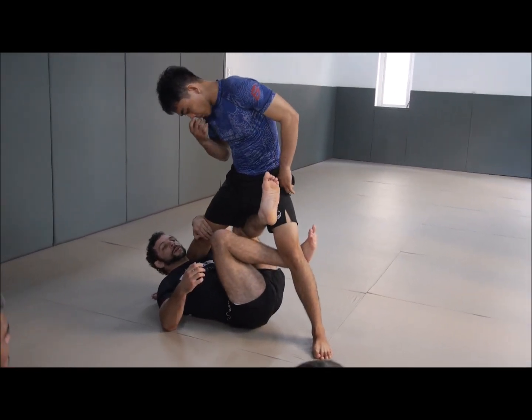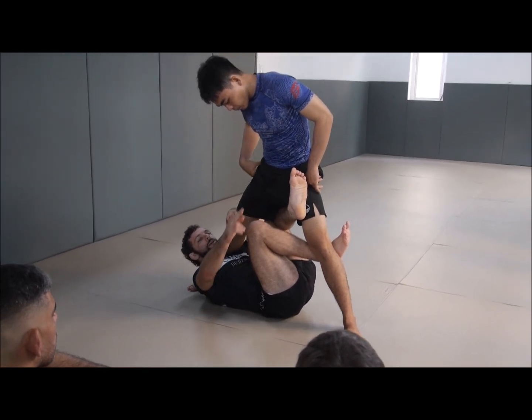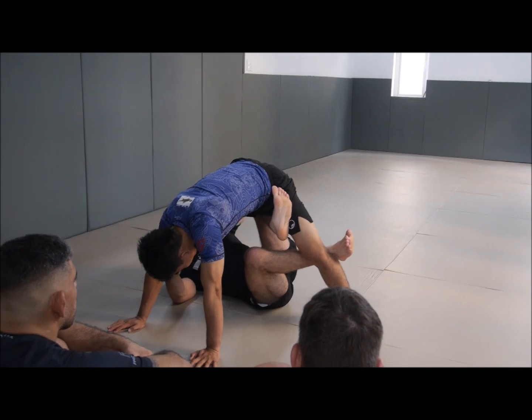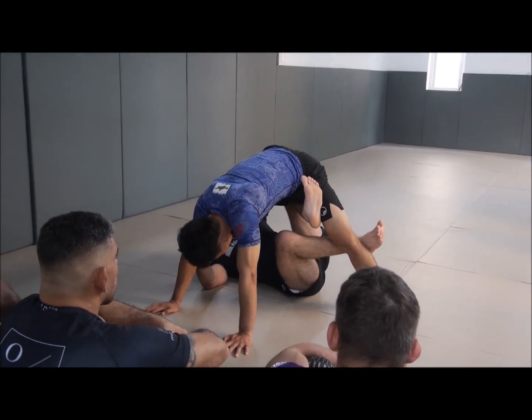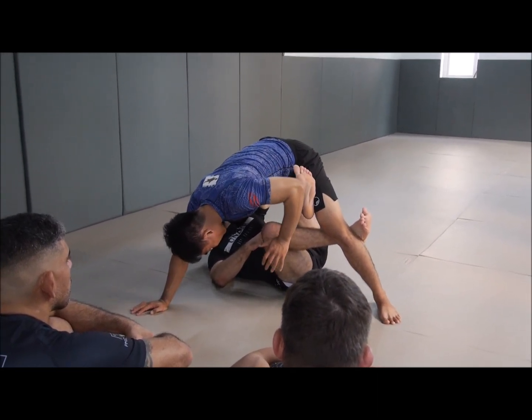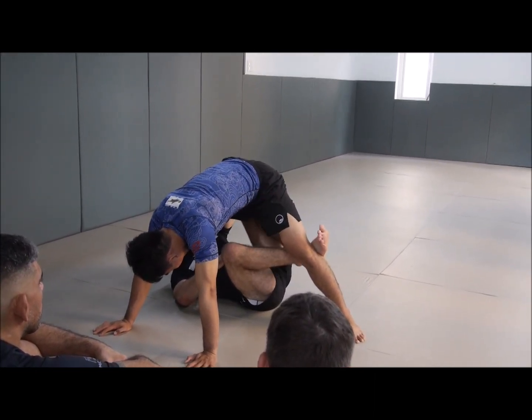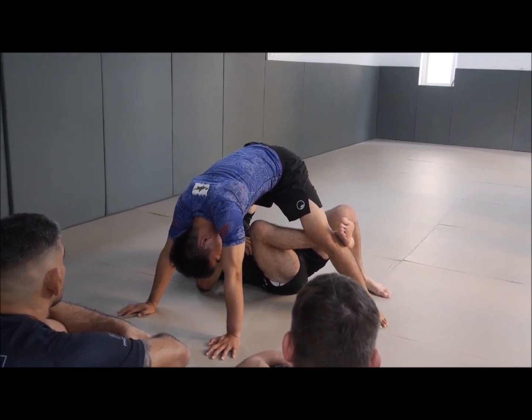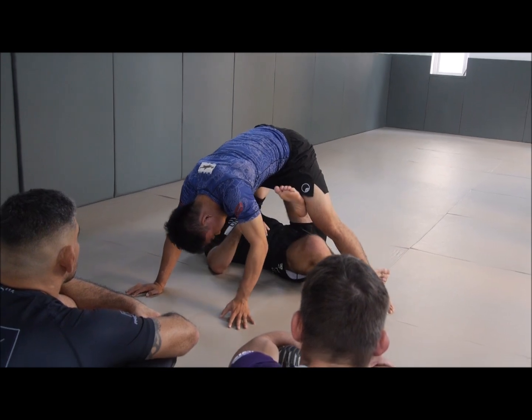Back in the X-guard, I have a scoop grip. My right leg here has the job of preventing the back step. The back step is if he steps his left leg back and passes his arm all the way. When he does that, he is occupying what we call J-point — the line across the top of my knees and hips where I'm in jeopardy of having my guard passed.